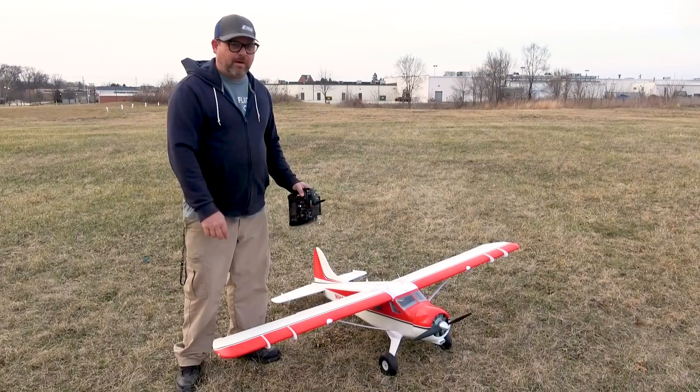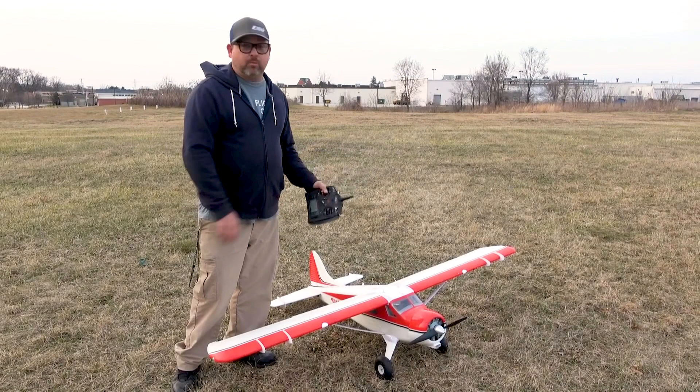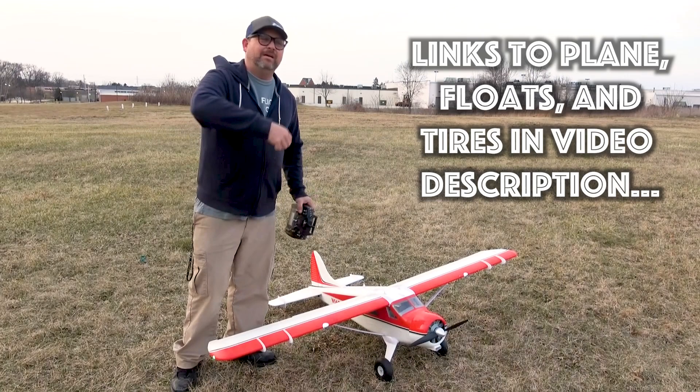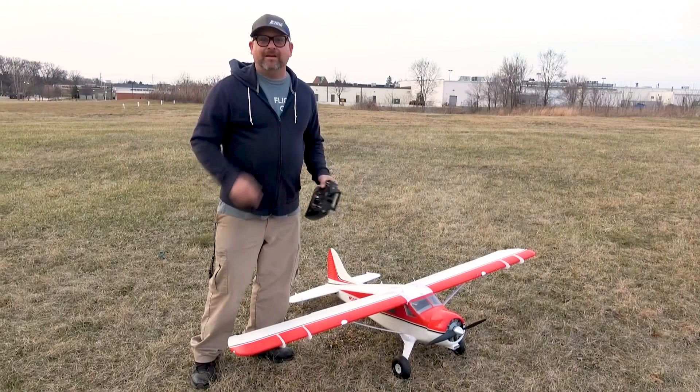I didn't have to get any extra hardware — I was able to use the hardware that came with the kit. The threads are a little short; some of you guys may want to get a longer one, that's fine. But you don't have to. I just turned the nylon locking nuts around and put them on that way so I can buy some threads, and it's been holding up out here at the fun park.